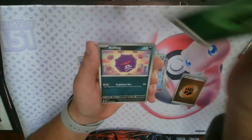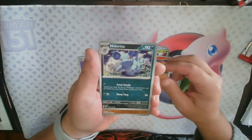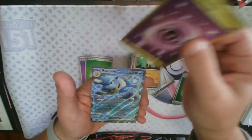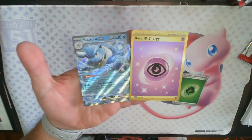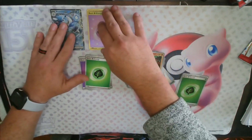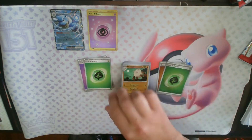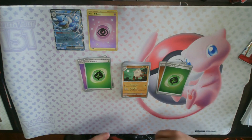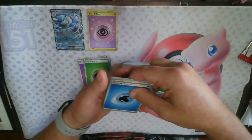There's that nice holo Grass Energy. Coffing, Tangela, Grimer, Psyduck, Venomoth, Rapidash, Nidorina, a reverse holo Primeape — whoa, let's go! Double pack hit! We got the gold Psychic Energy and we got the Blastoise EX — big, big hit pack right there! Look at those cards, beautiful. I did not have either of those, so those will go very nicely into the binder for sure. Big big pack hit there with the Blastoise EX and the gold Psychic Energy. Pretty happy with that.